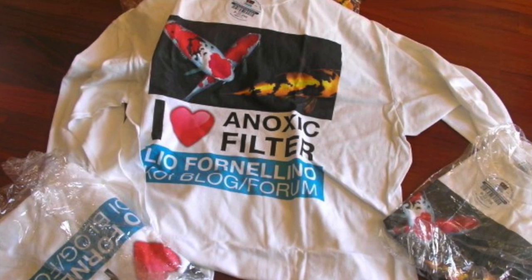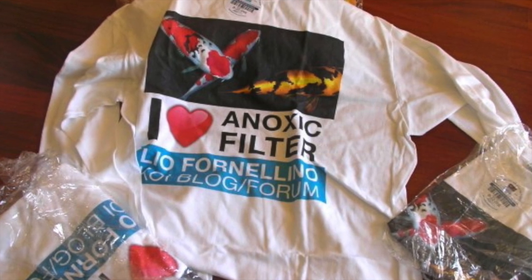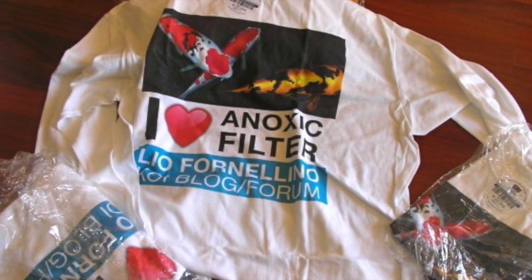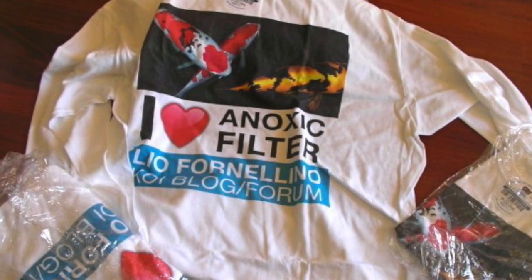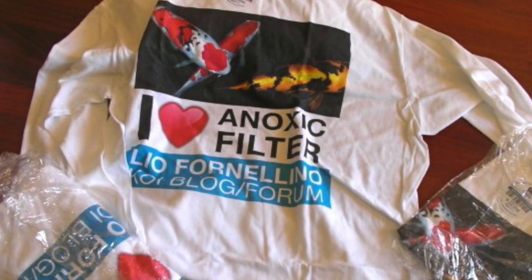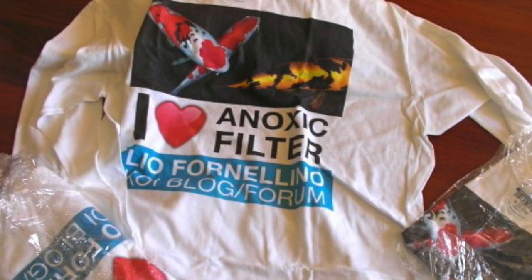Eliminating nitrates, eliminating phosphates — using an anoxic filtration system and BCB baskets — to me is a must. You must get your water quality under control. Until next time, this is Dr. Novak. Thank you very much for watching.